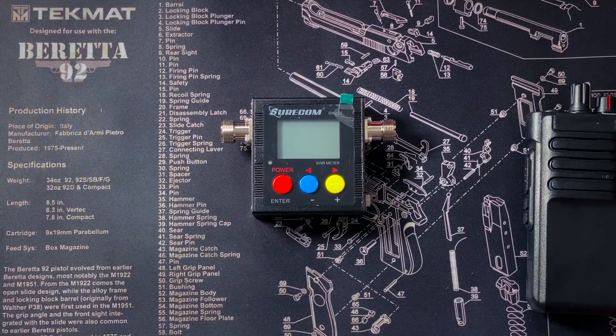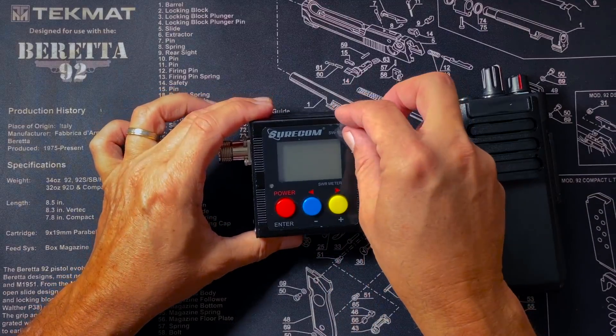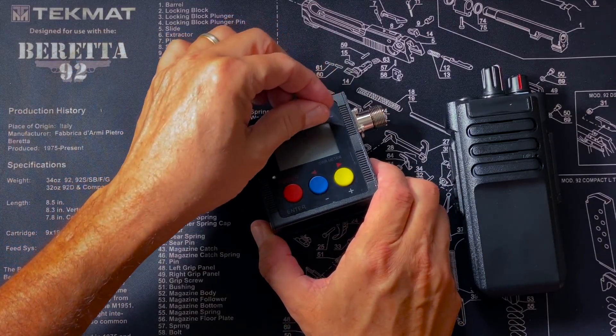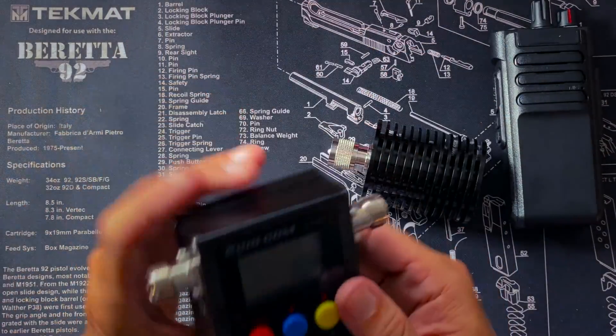Now for the SureCom SW102 — affiliate link below — we're going to do the same thing and hook up the dummy load. The SW102 comes with either PL-259/SO-239 connectors, which is the normal coax type, or N connectors. I bought mine with SO-239 because that's what most GMRS and CB radios use. Actually, wait — you cannot use this to measure CB radio power. CB radio is at 27 MHz and this only goes down to 100 MHz. So no, you can't use this for CB radios.